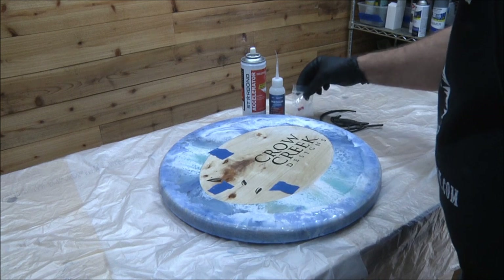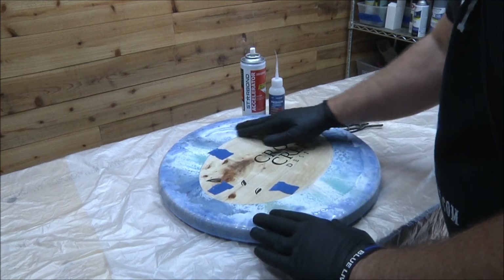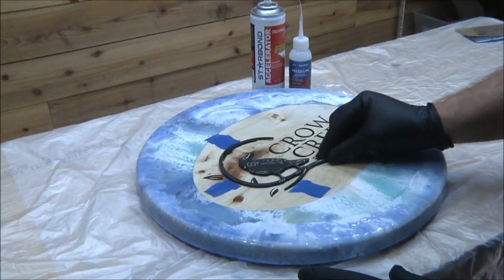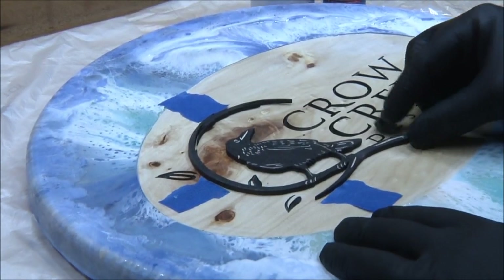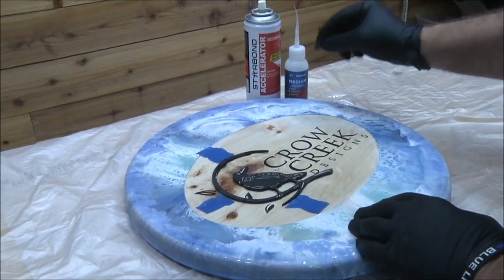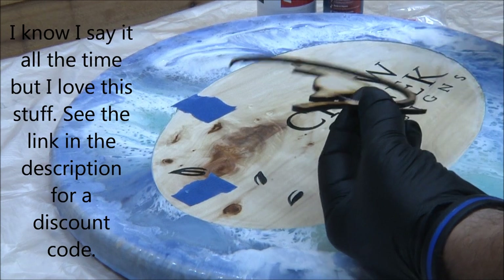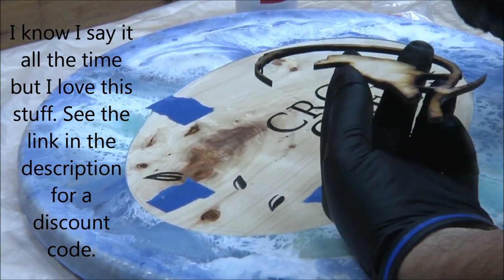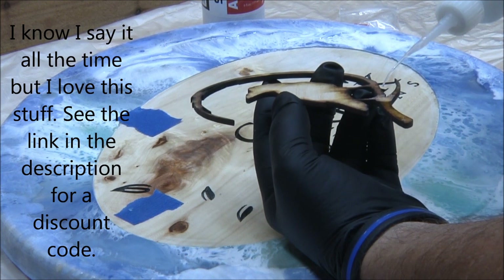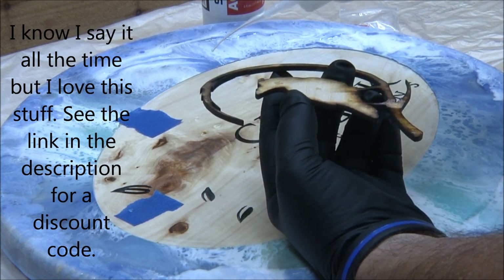We're moving on with Jess's sign. I like the way the pour came out. What we did was sand it down — Vicky sanded it down — so it has good adhesion for our flood pour. Now we've got to put the crow in place. I put some pieces of tape there to give me registration marks of where to glue it down. I'm going to use the Star Bond medium with the little spouts they provide, which I really like for tiny places like that, and the accelerator.